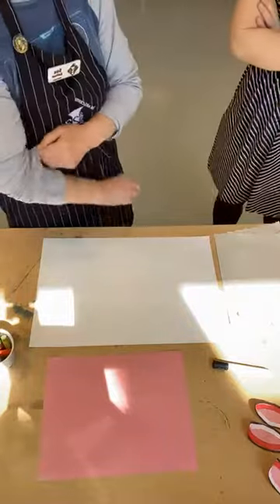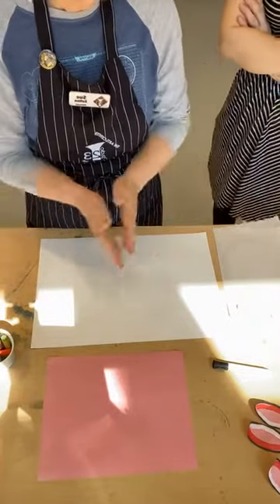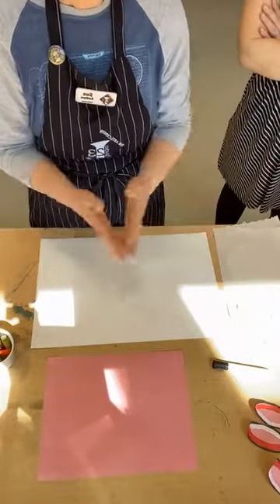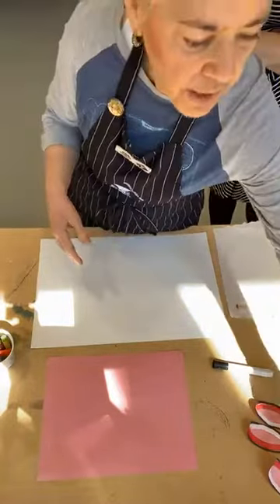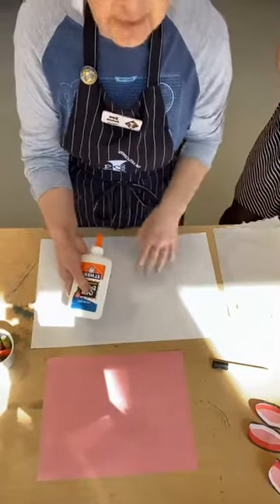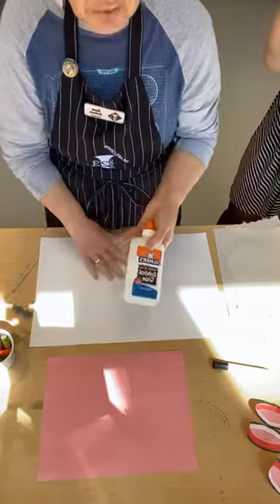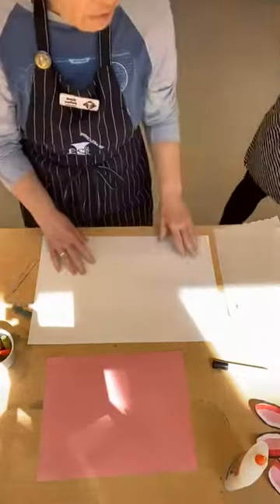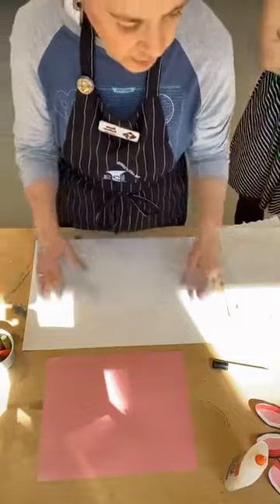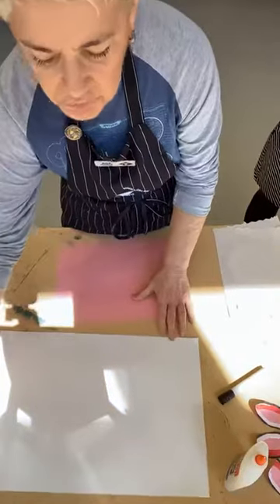If you didn't have oil pastels or fancy acrylic paint, could you just use crayons? Yes. Craft paint? Yes, absolutely. You could do the whole thing with crayons, markers, or craft paint. I also have some school glue because when I glue onto a background that I've used oil pastels on, I like to use school glue instead of a glue stick — though you could use a glue stick too.